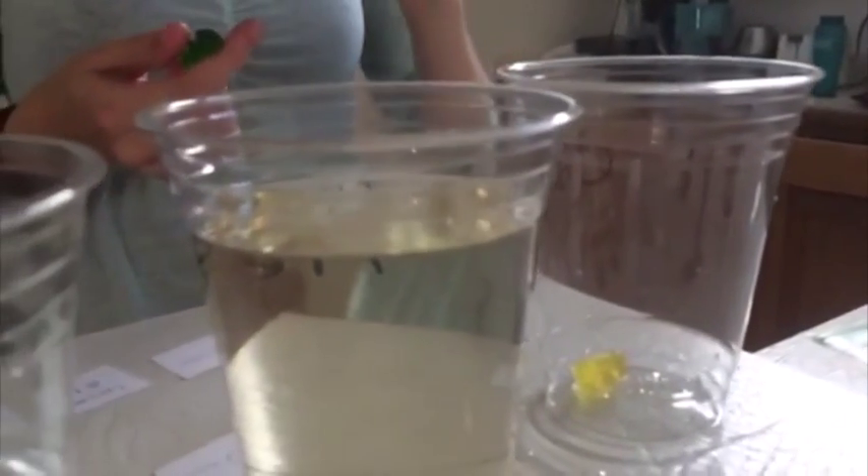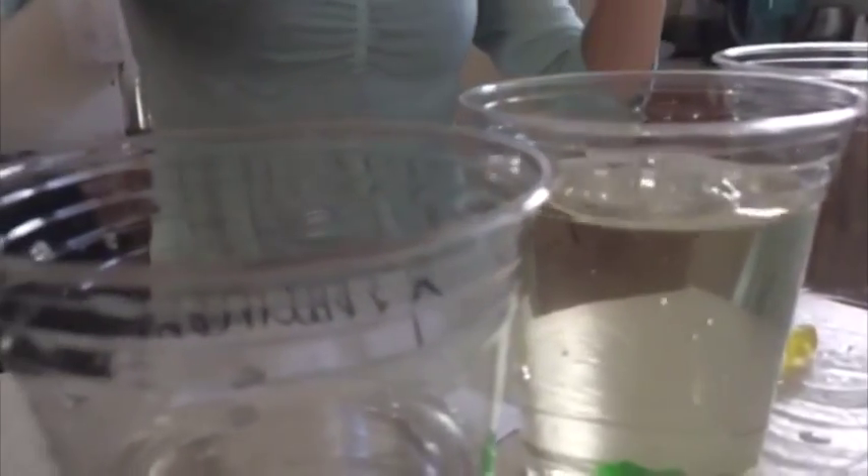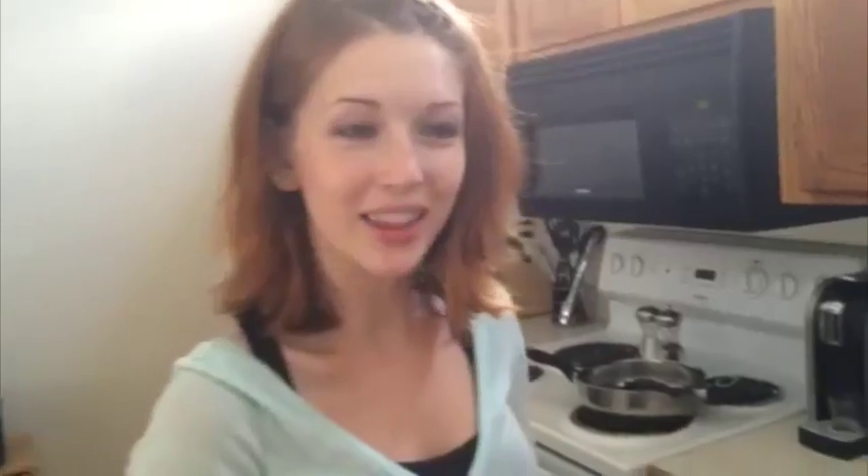Now we are going to drop the gummy bears in, starting with the control. This is where the gummy bears are going to be for the next 24 hours.